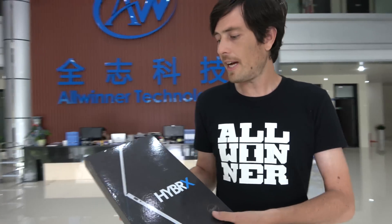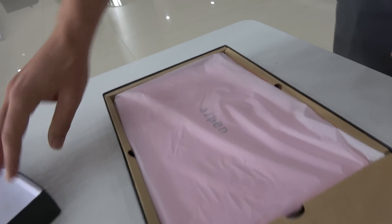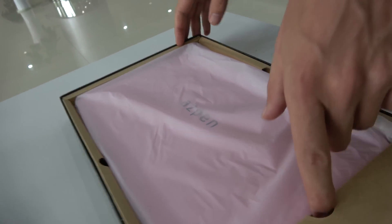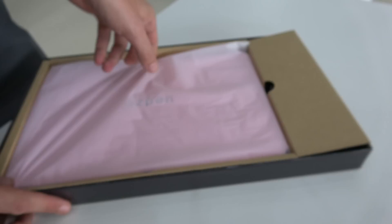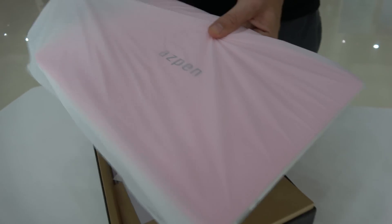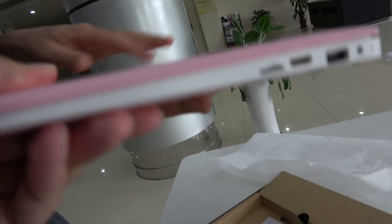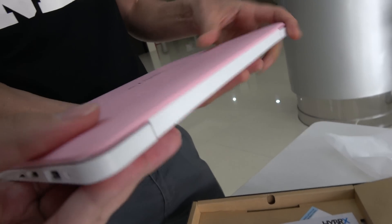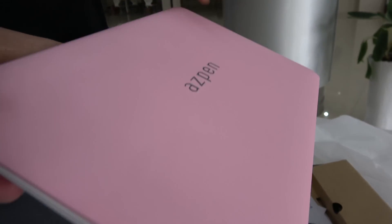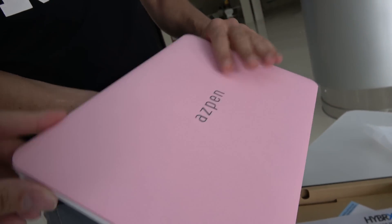So let's do an unboxing. As you can see, it's a new device. In here we have the laptop — this is a pink version. They also have a blue version and a gray version. It has a really nice rubbery texture to it rather than a too-slick plastic feel. The logo is nicely printed — it's nice build quality and quite a slim device.